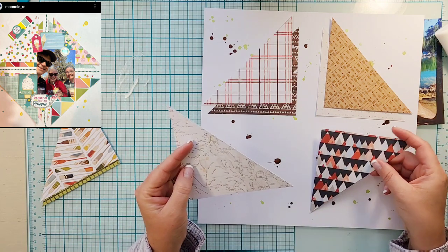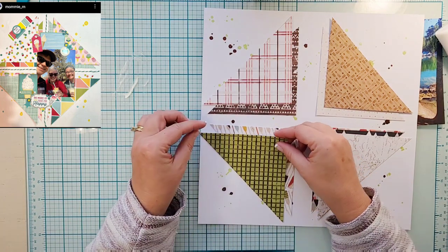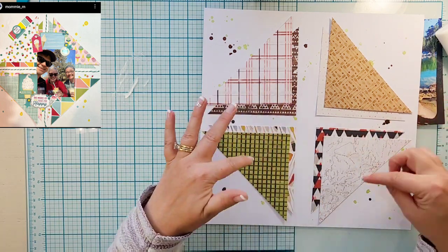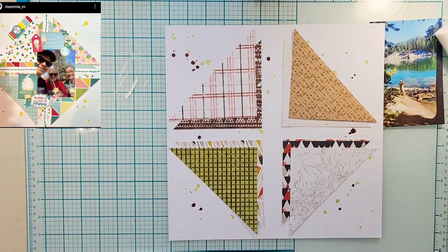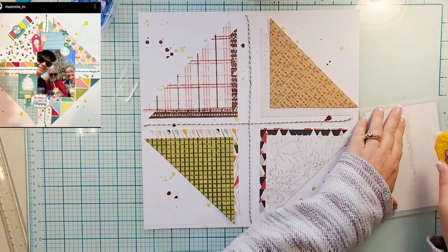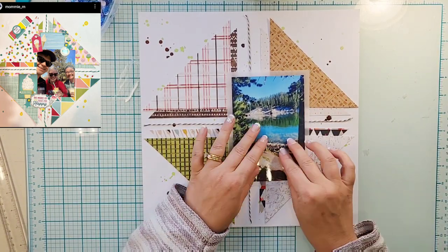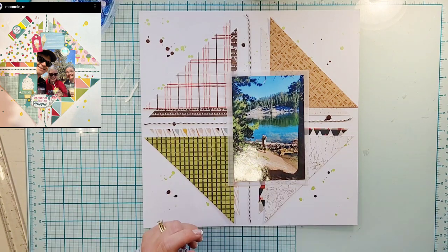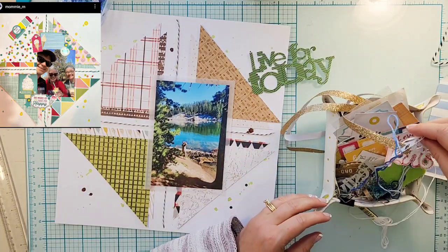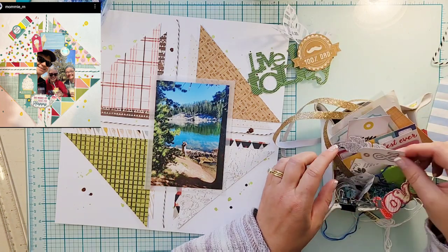I took my six-by-six pad and grabbed eight pieces of pattern paper and cut them in half, thinking it'd be super easy — just cut from end to end. But that makes them still six inches, so they go off your page. So I took a half inch off each side. If you cut the paper into a five-by-five square and then cut it in half, it works much better.